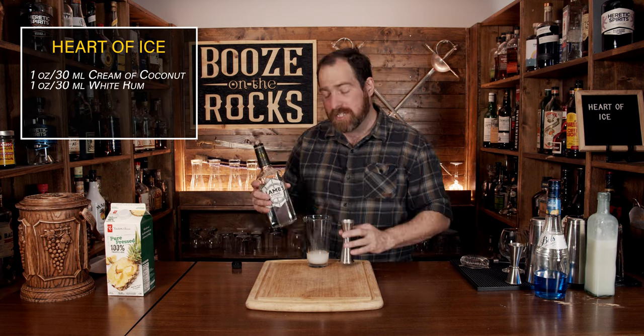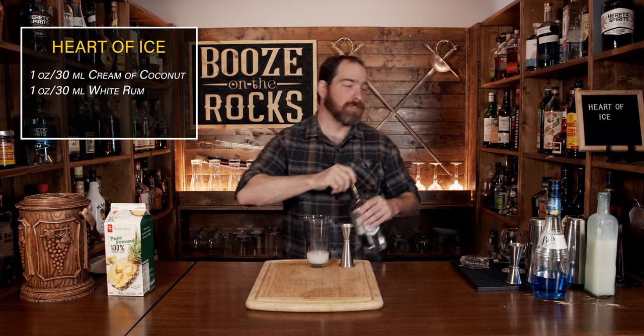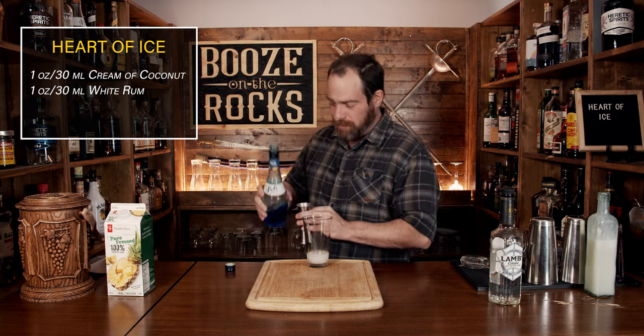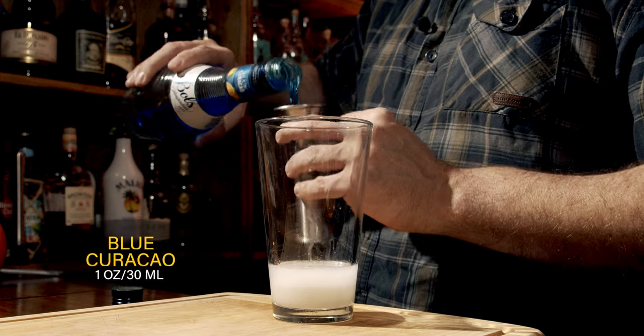Now that we've continued to prime this gun, we're going to add some blue curaçao. And yeah, this is just going to make the color look weird. We're going to use the same amount: one ounce or 30 milliliters.